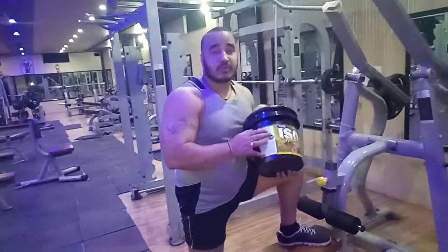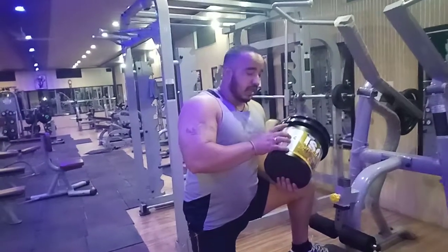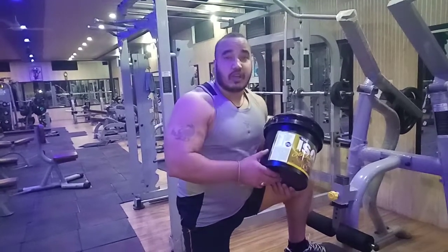One thing I want to highlight is the amino acid profile. This product contains L-Valine, L-Isoleucine, L-Glutamine, and other amino acids that help support your immune system.